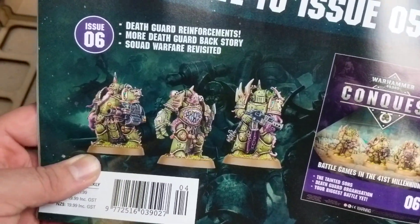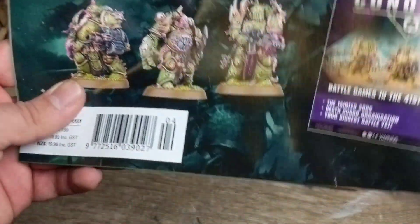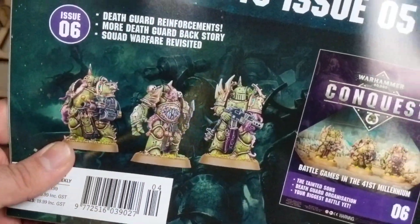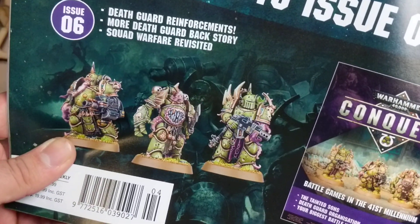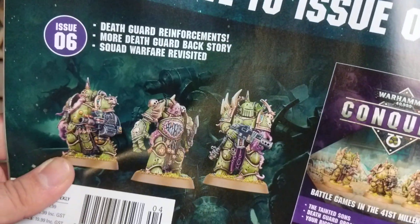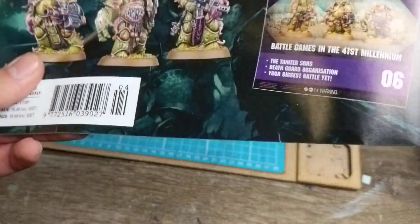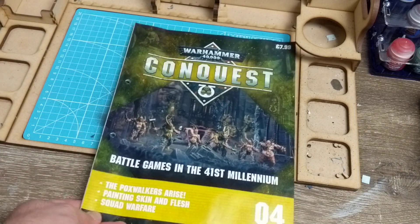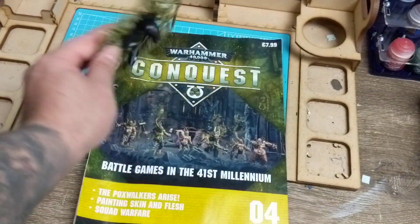Issue 6 we get three more Plague Marines. Could they mix up the sculpts? Yes. Did they? No. Oh well. For what you're getting for your money I wouldn't complain. You could always mix them up if you've got spare parts or a friend doing the hobby. But let's talk about that in Issue 6 when we get there.